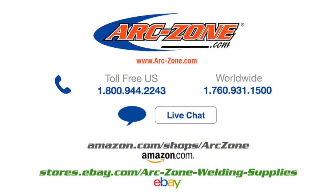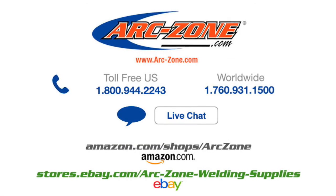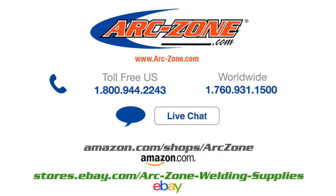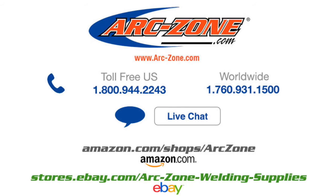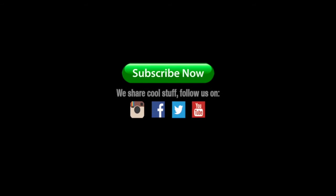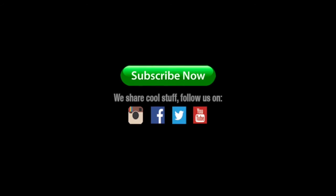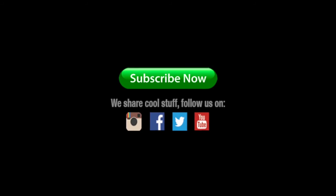ArcZone delivers a complete line of replacement parts and we service what we sell. Give us a call if you have a question or would like to talk to a live human who can help you weld like a pro. If you prefer, you can ask your local supplier to order the parts from us and we'll drop ship them directly to you. Be sure to subscribe to ArcZone's YouTube channel to stay up to date on tricks of the trade, industry news, and the latest tools and trends. Thanks for watching and good welding.